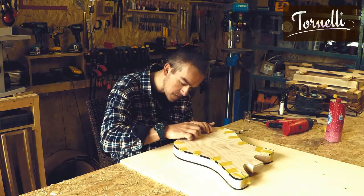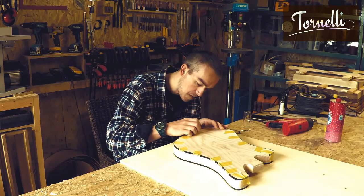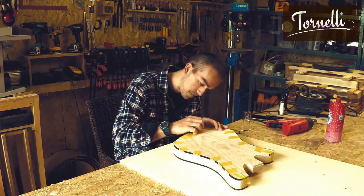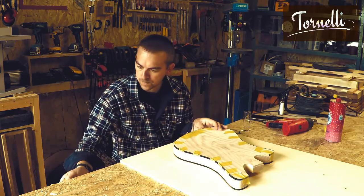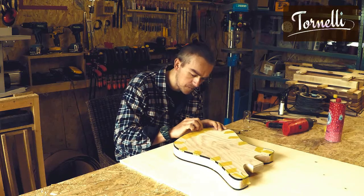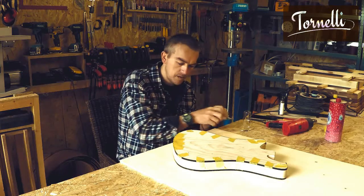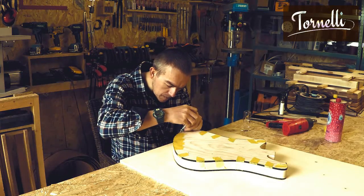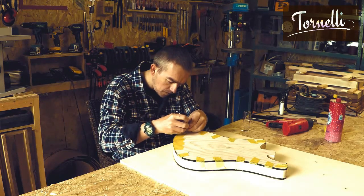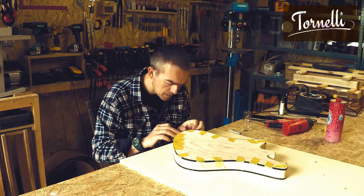I'm applying the acetone with a syringe, squirting it right in between the plastic and the wood. Even though there's no gap there, the acetone seeps through nicely. I apply just enough so that I can see it seeping through the binding channel underneath the binding on the side of the guitar - that means there's plenty in there and it's going to bond just fine. I work my way around doing about 5 to 10 centimetres at a time and taping as I go. Once you've applied the acetone and it starts to melt the plastic, you've got about 1 to 2 minutes of working time before it starts drying.